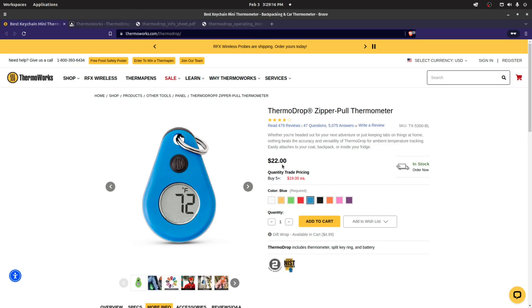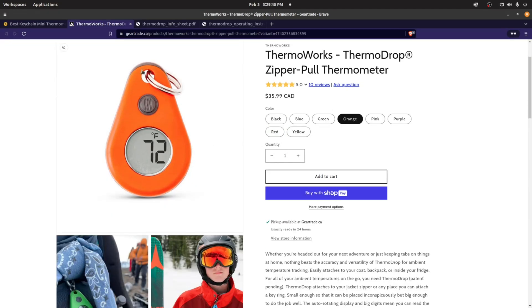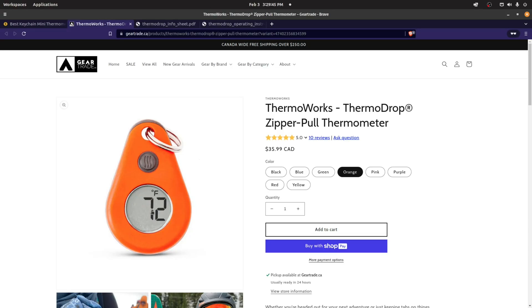They suggest it's about $22 — I believe that's American — on their site, and you can buy it directly from there. I bought mine in Canada from GearTrade.ca, a fabulous online retailer. After the exchange rate it's about $36, definitely worth it. Pick your different colors — I picked something easy to find so that if it drops it's easy to see in the grass, backcountry, or snow.